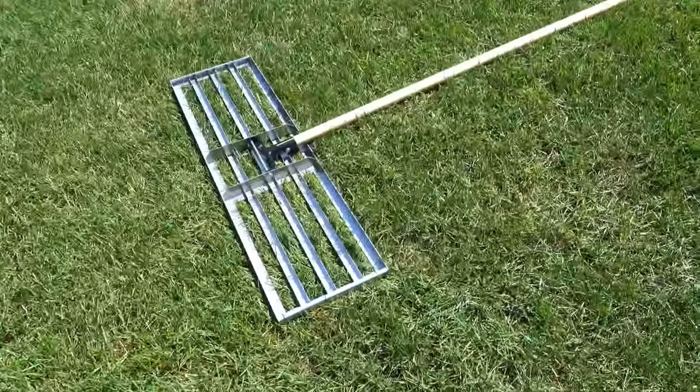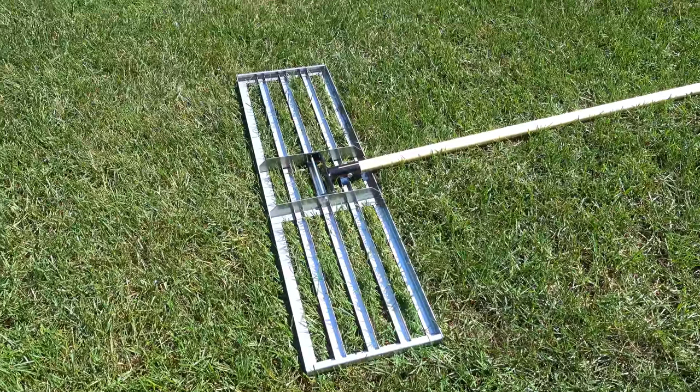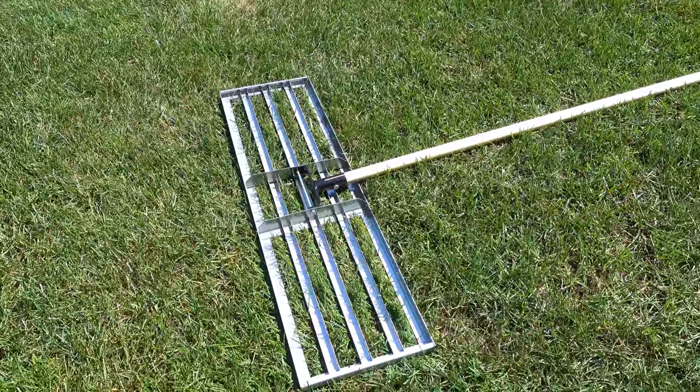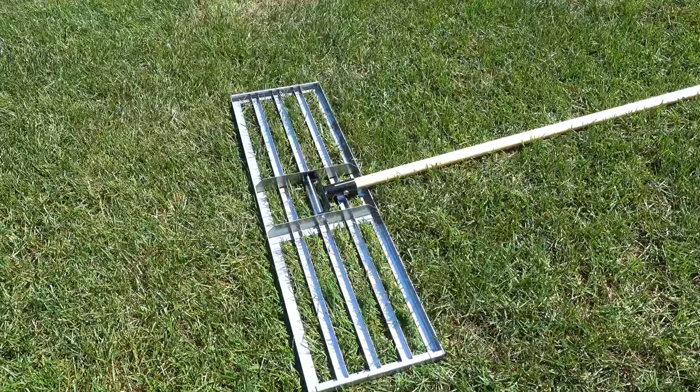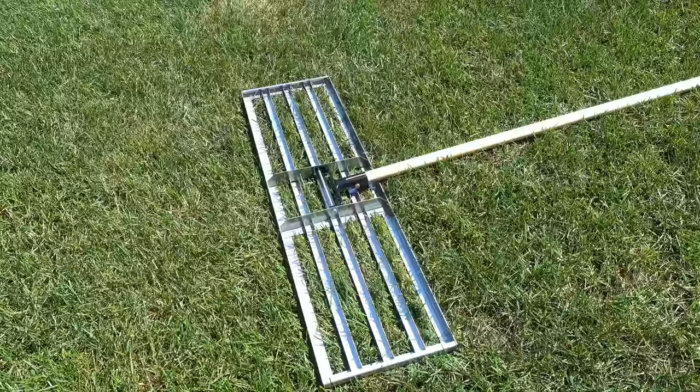A couple things that are different — obviously the end of this tool is very unique. It's flat on one side and has ribbed sides on the other. What it does is it pulls up rocks, stones, and roots as you push it back and forth. And because it's 36 inches wide, it does a really great job leveling to the surrounding areas.